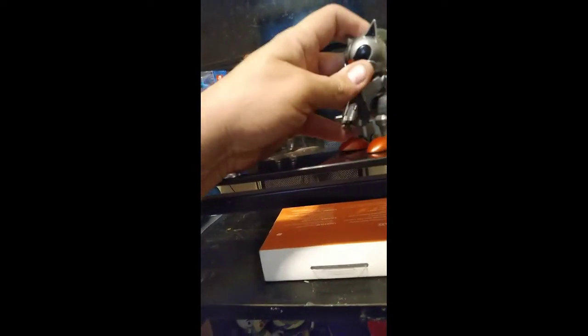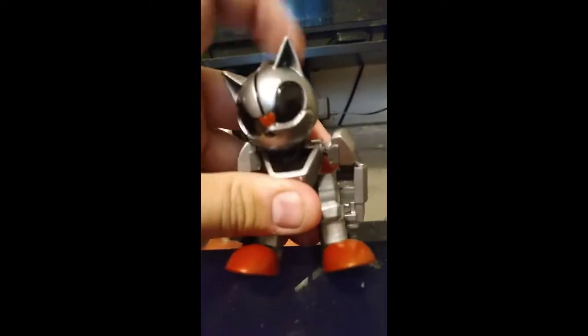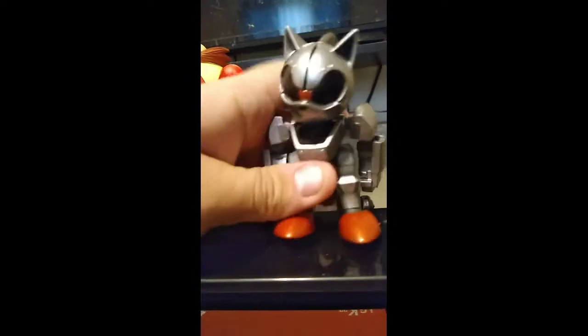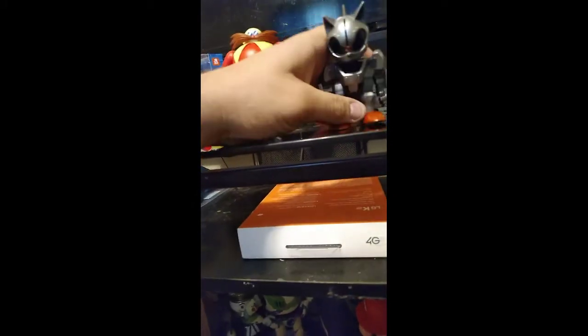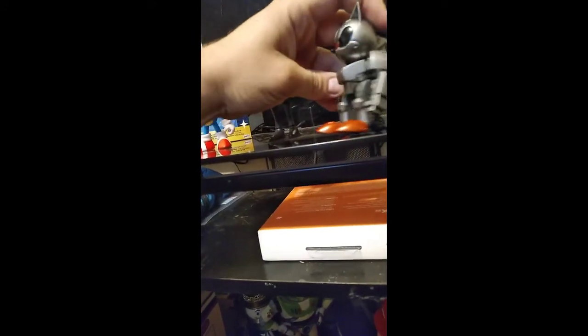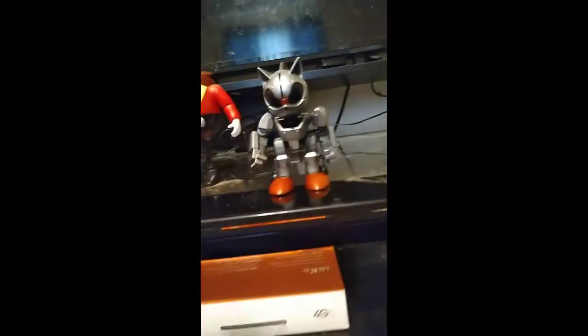I'm very happy that Jakks thought to actually make a figure of Mecha Sonic from Sonic 2. I don't know why, but people don't show in their reviews that his head moves. Nobody has pointed out that his head can move, and he's got a lot of articulation — his shoulders can move, his legs can move, his feet can move. You can put him in any pose you want, including the revving pose like he did in Sonic 2.